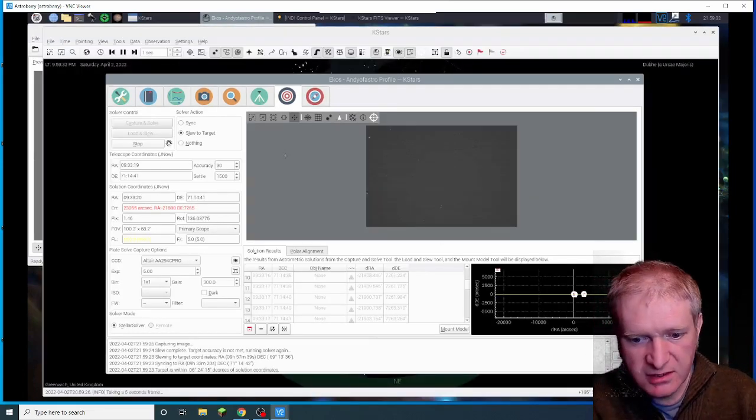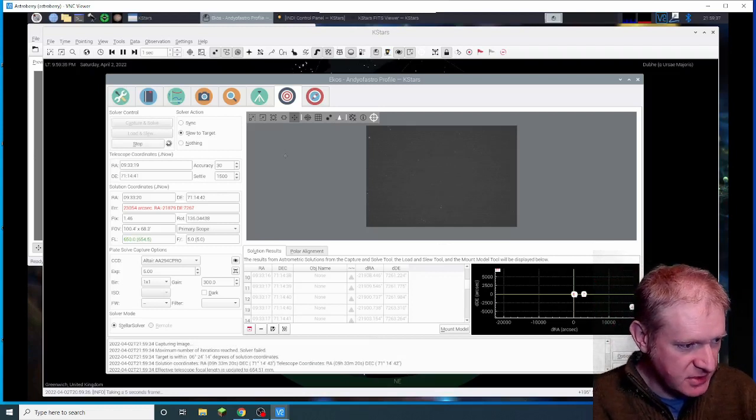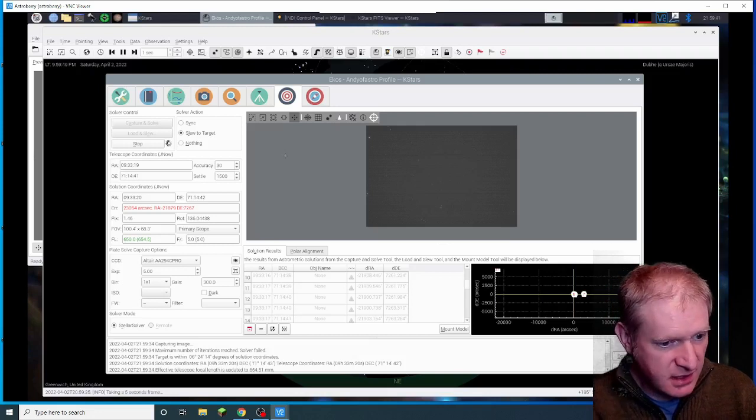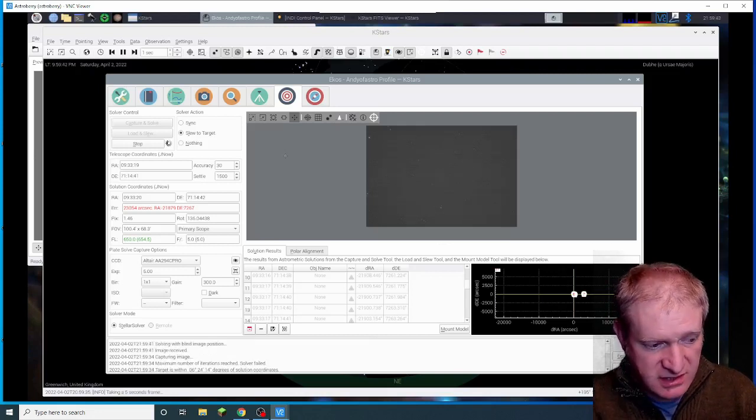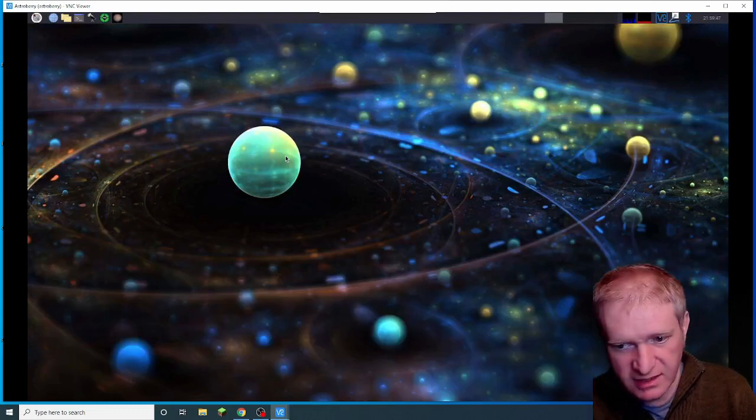My challenge has been to basically automate an entire imaging sequence using the Raspberry Pi, but I've had issues with two things disconnecting. One is the... oh there we go, it's crashed. Yay!